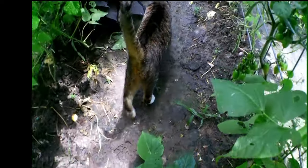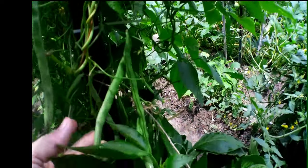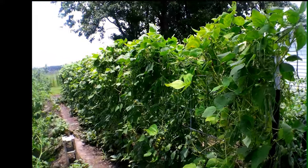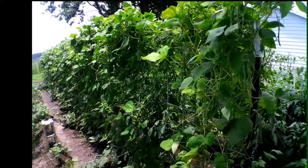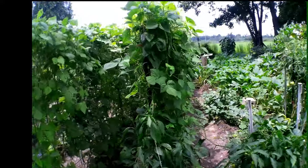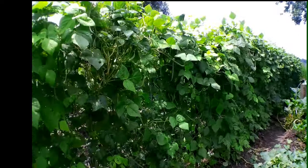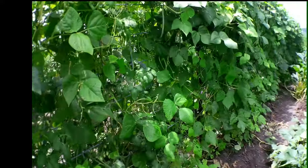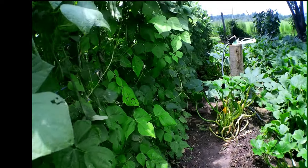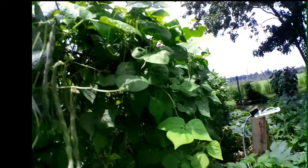I got my animals in here, so watch out! Guys, if you're interested in growing a string bean, this will be your go-to bean. Even though I've pulled tons of leaves off these rattlesnake beans, they keep producing more leaves, and it enables me to really see those beans and get through there. Like I said, I go through here two or three times, picking every two days.